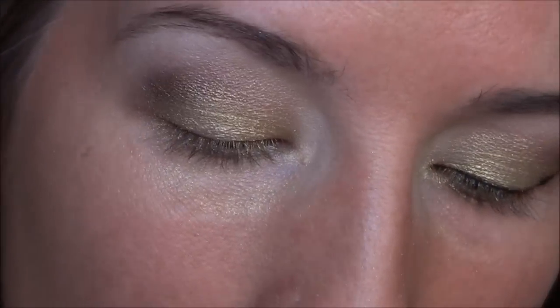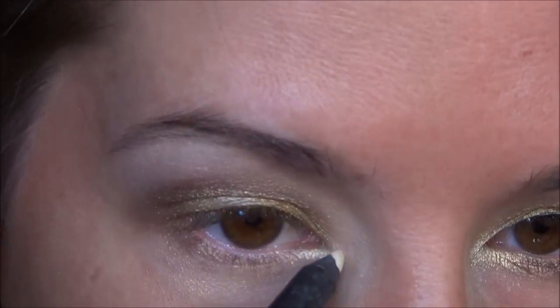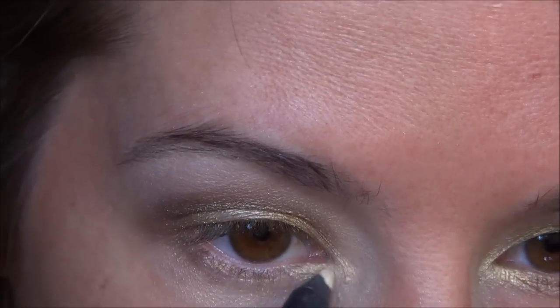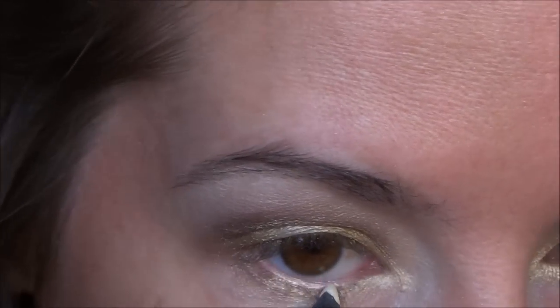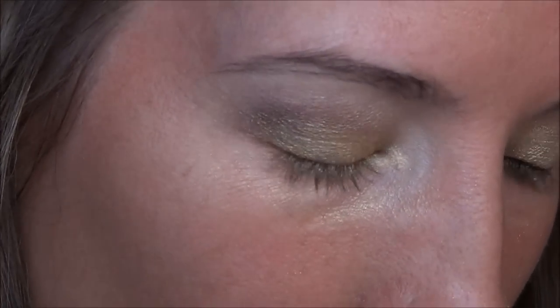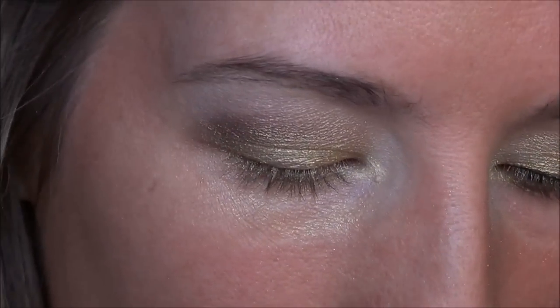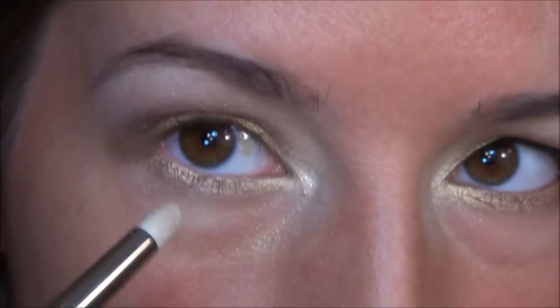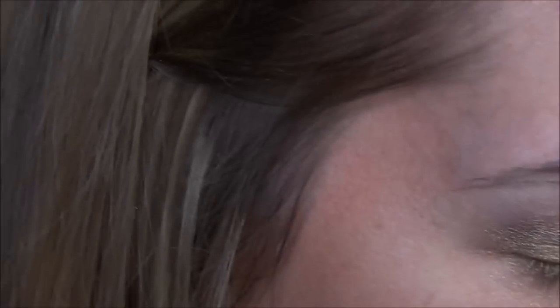So for the inner corner and underneath the lash line, I'm taking my Gauche Pencil in Bananas — it's a gold color, so you can use any gold or any highlight color actually. Just lightly take that underneath the eye. And then for my inner corner, I'm going to be taking a mixture of MAC's Nylon, which is this color right here, and the Blitz color that we used on the eyelid. Just use a bit of Nylon to brighten it up, and then pack on Blitz over top of that.